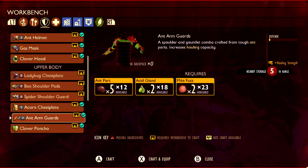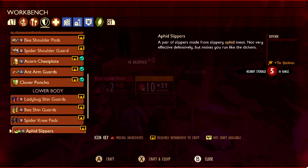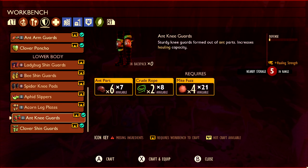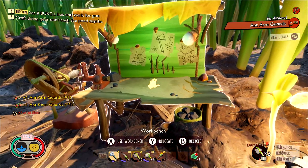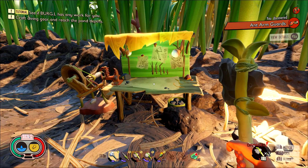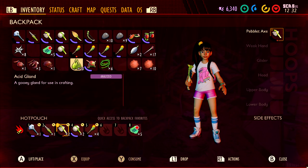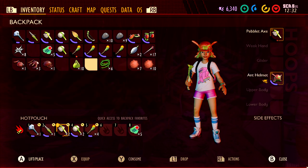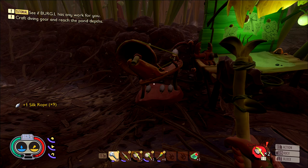The ant helmet is going to be one ant head, three ant parts, and five mite fuzz. Then we are going to have the arm guards, which are five ant parts, two acid glands, and two mite fuzz. And then finally the knee guards, which are six ant parts, two crude ropes, and four mite fuzz — you get crude ropes from plant fibers. Once you have the full set, make sure you equip them in your inventory. Now you should be able to carry more than four building material items — you can carry up to eight, thanks to this armor set.